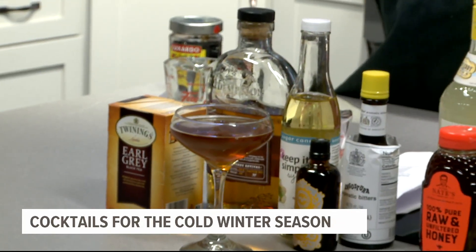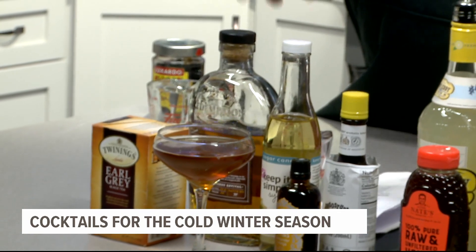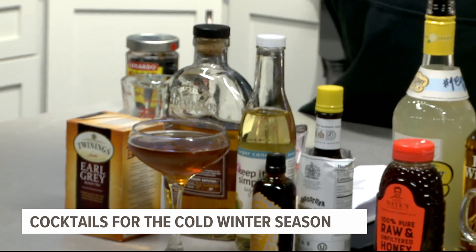This one requires a little prep beforehand — you're going to take some bourbon and steep it with a tea bag for about 24 hours, so all those nice Earl Grey tea flavors get in there. You can use any bourbon; Nate used Redemption. You'll need half an ounce of simple syrup, two ounces of the prepared bourbon, two dashes of Angostura, and two dashes of orange bitters.